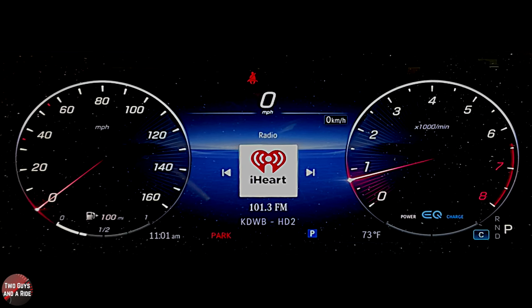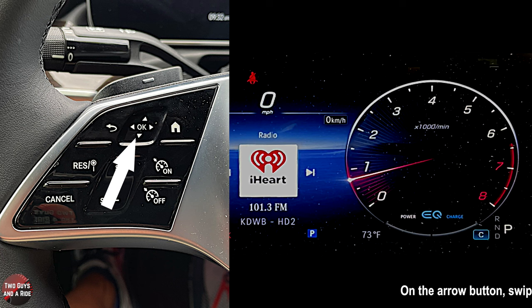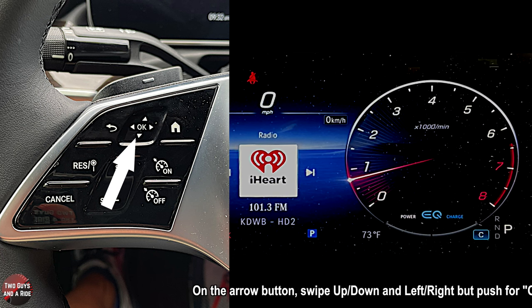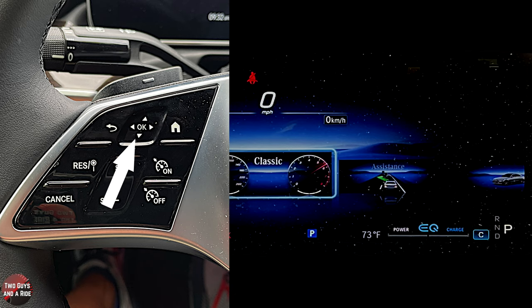To control the information on this screen, you're going to use the left side of the steering wheel — the back button, the four arrows, and the home button. They are touch-sensitive, not actual physical buttons, but you do need to give them a little bit of a push. You will feel a little haptic feedback, like a little click, which is nice.